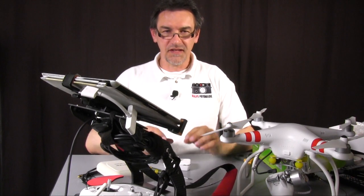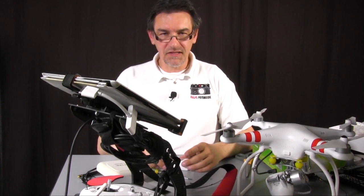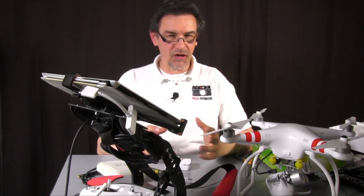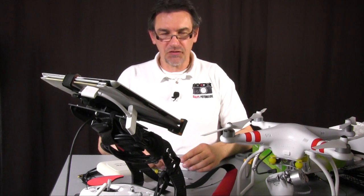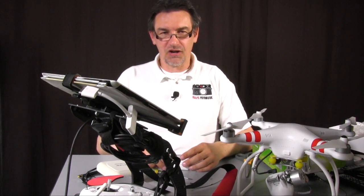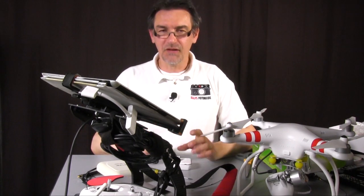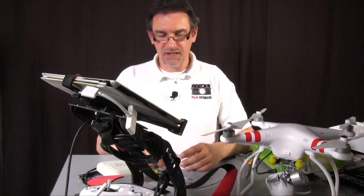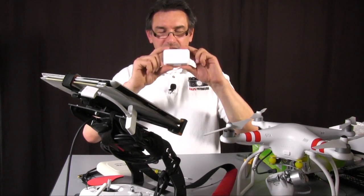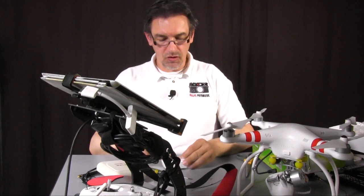Before the next step, my warning: you do everything at your own risk. I show you only how to do it, but doing it is your own risk. I'm not responsible for any damage or if you damage the electronic part. So that's absolutely at your own risk.